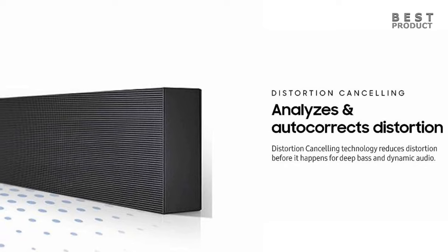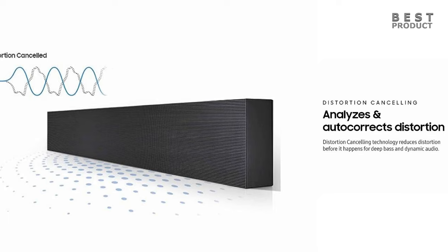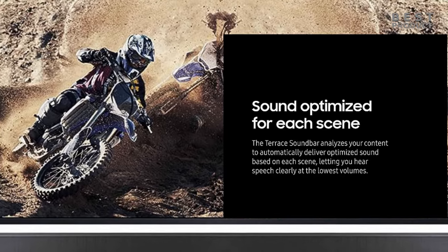The soundbar also features distortion cancelling technology that reduces distortion before it happens, for a more dynamic and accurate audio performance. The soundbar does a good job of handling different types of content, from movies to music to TV shows.